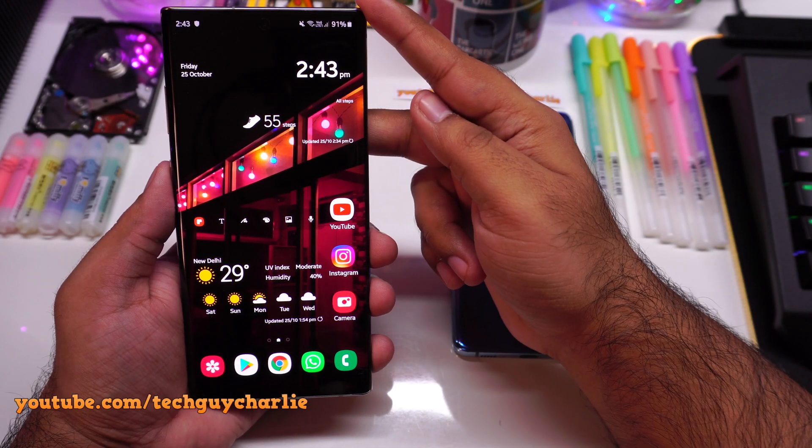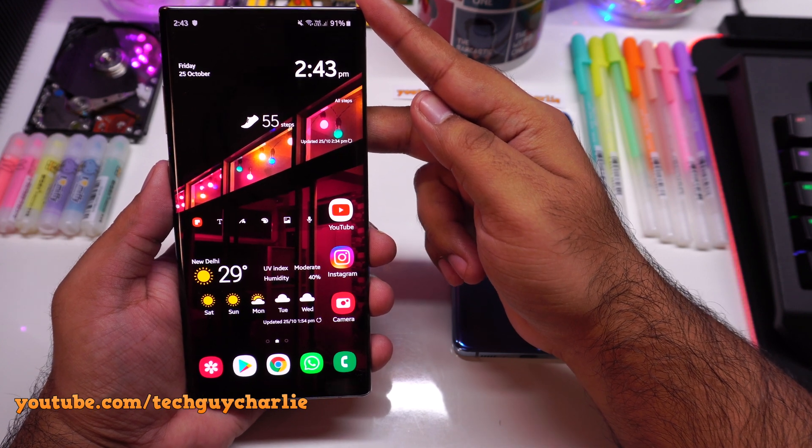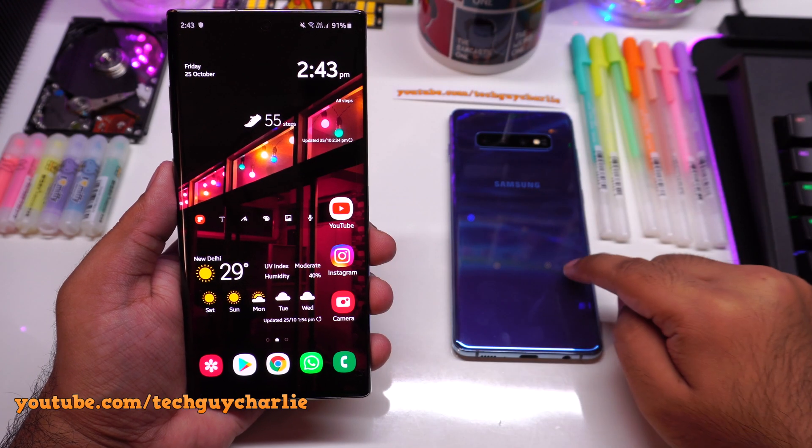Hey everybody, how's it going? Welcome back to a new video. Samsung has just released a major security update for the fingerprint scanner on the Samsung Galaxy Note 10 series and the S10 series.